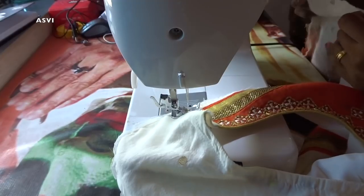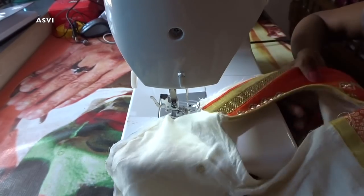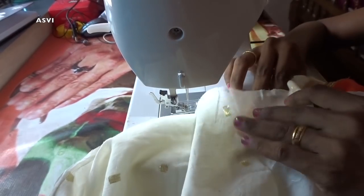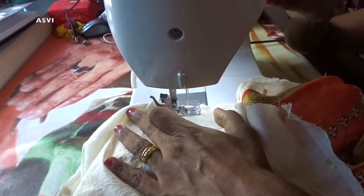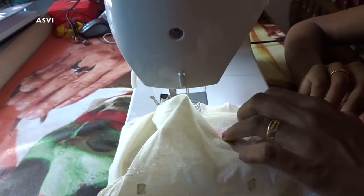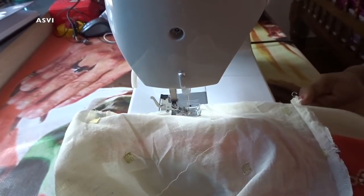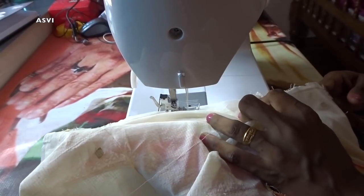Now let's start attaching the sleeves together. When attaching the sleeves, first make sure you mark the middle part of the sleeves, as I have done. Then keep the sleeve and the kurta cloth together, making sure you are keeping the right sides of both — sleeves and kurta cloth — facing each other. For the kurta it would be the shoulder part, and for the sleeves it would be the middle part. We are starting from the middle.